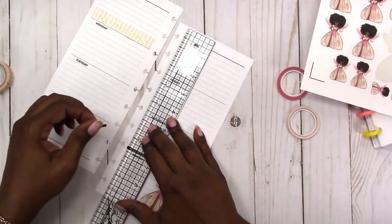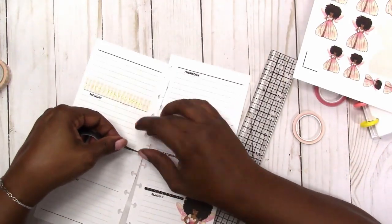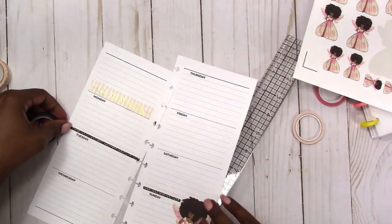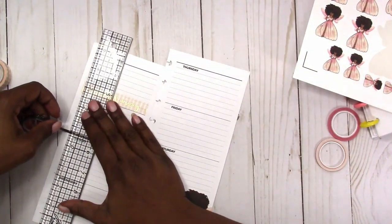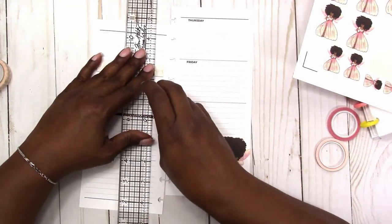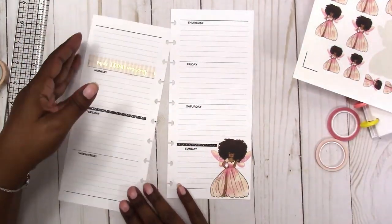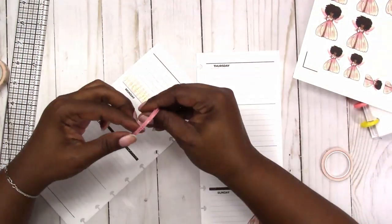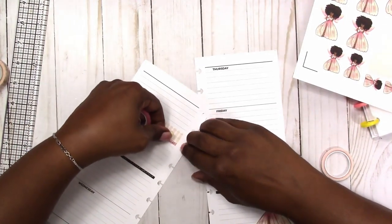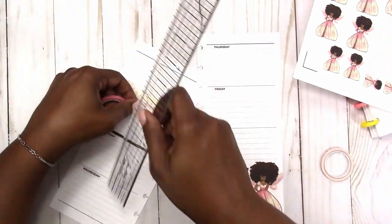I'm taking the thin black washi and accenting the divider lines for each day. Like I usually do, I'm alternating the colors for each day so every other one is a different color. Also on some days I go across the complete line, then on other days I just go up to where you see the day.